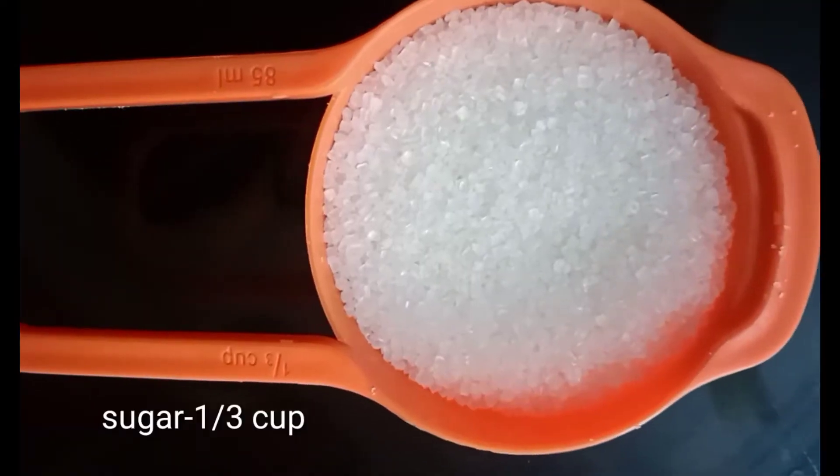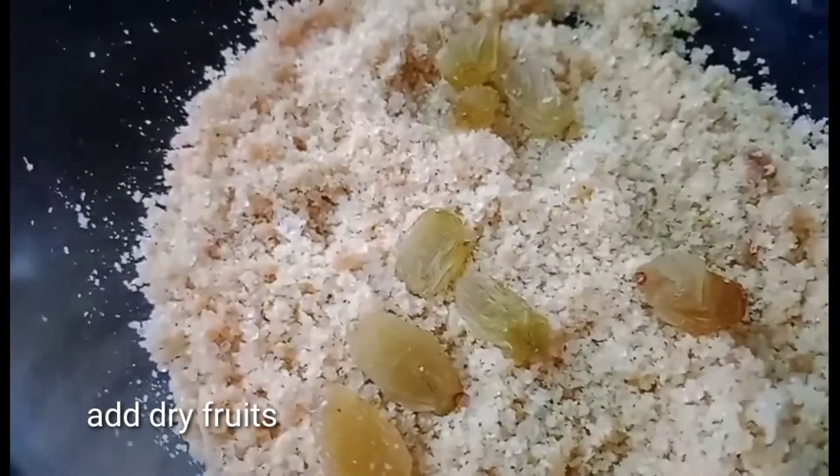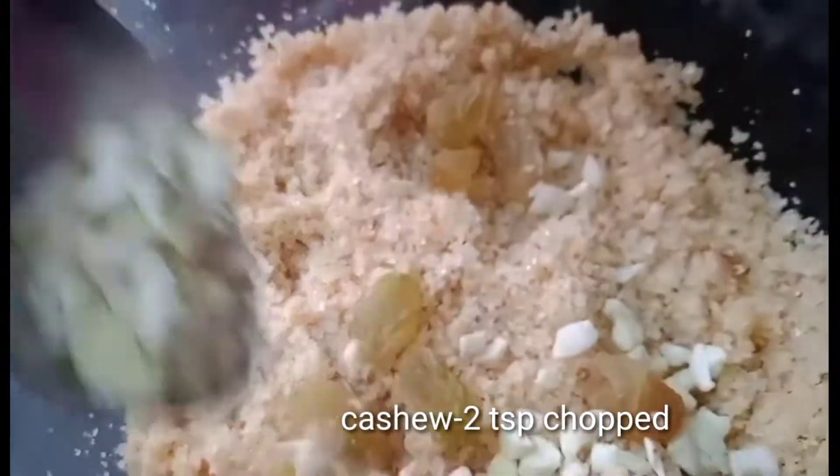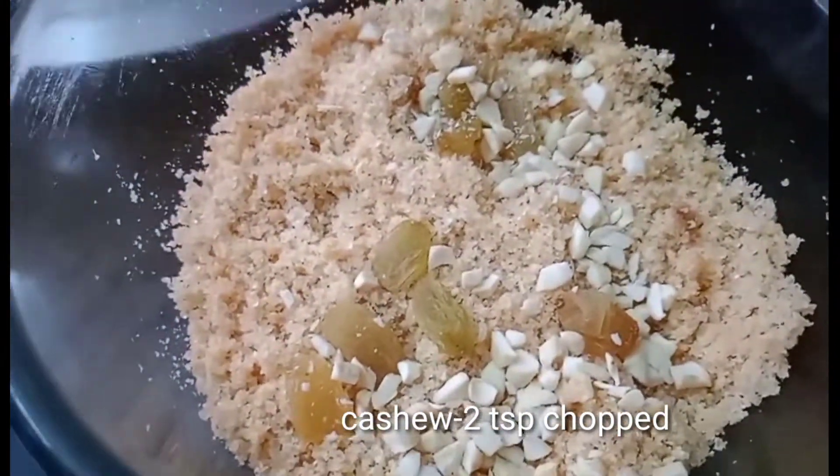1 third cup sugar. Add 2 teaspoons of dry fruits. Add 2 teaspoons of kaju. Add sugar and mix together.